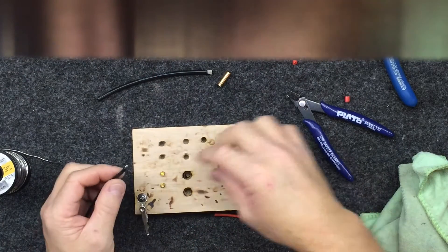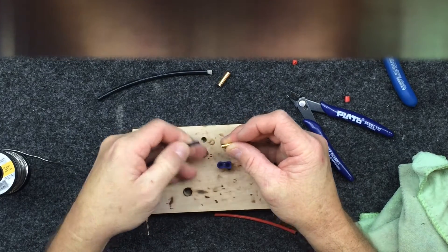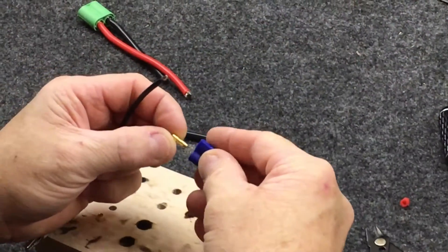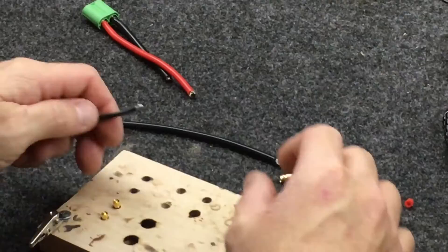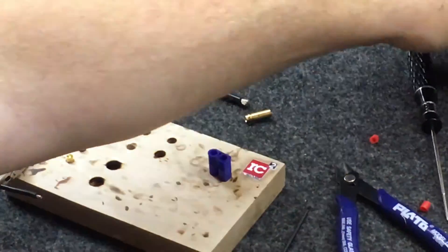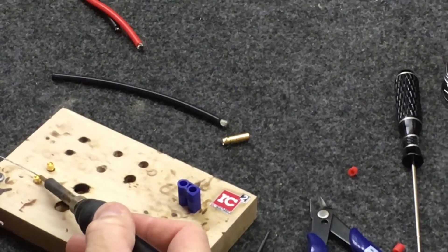Now we're going to do an EC3, an EC5, and a T60. T60s are used in FPV, and some of these FPV guys are drawing a lot of current out of those little 4S packs, so soldering on those is just as important as on big helicopters. Helicopters and airplanes can draw just as much current — there are some really big planes running electrics now.